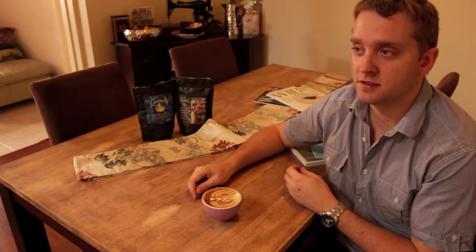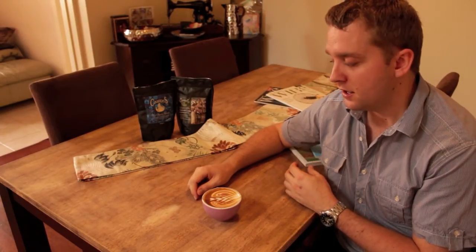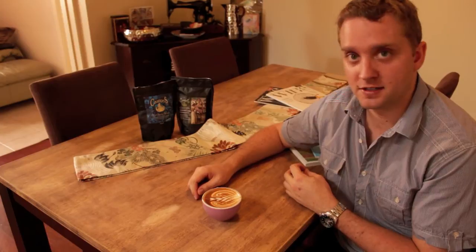It's really nice and chocolatey. I noticed when I looked at the roast it's a bit darker than what I normally get, but there's still some nice colour in the middle. Through milk it's got some nice chocolatey tones.